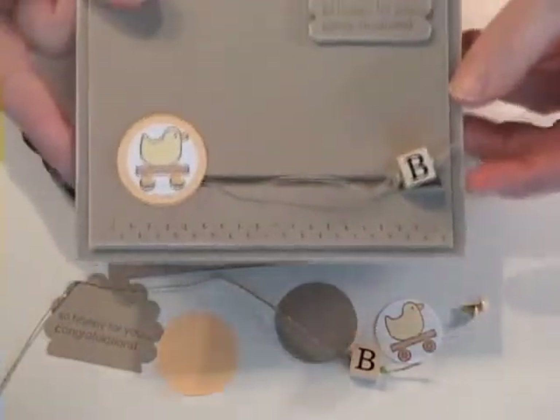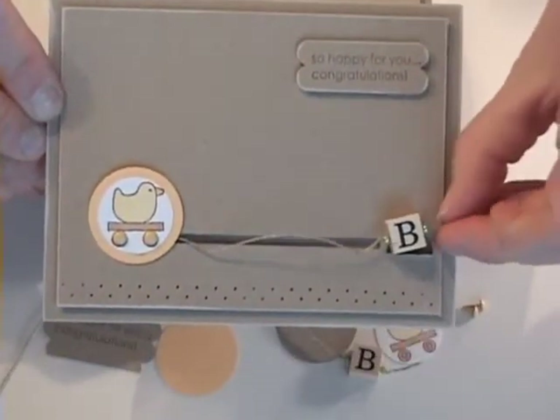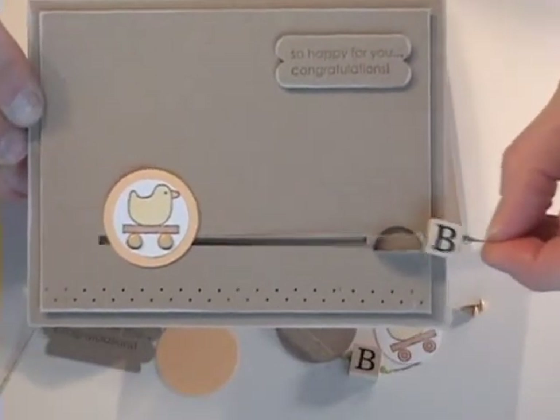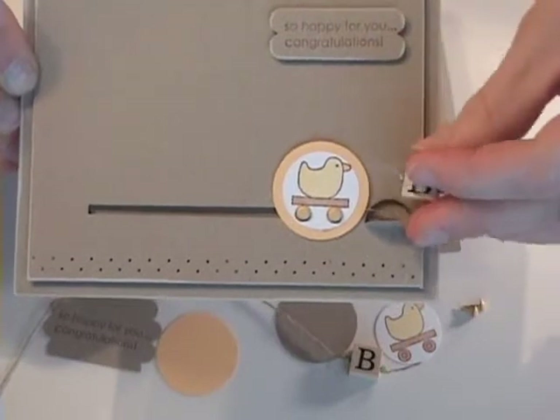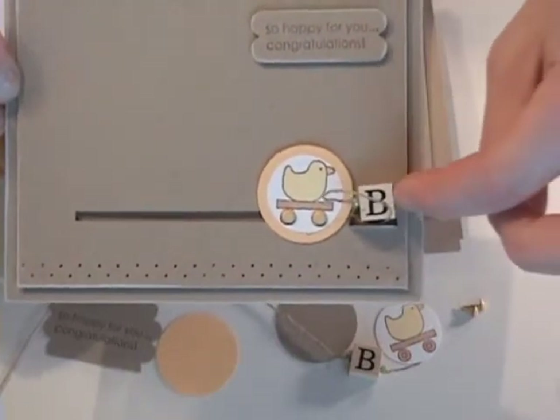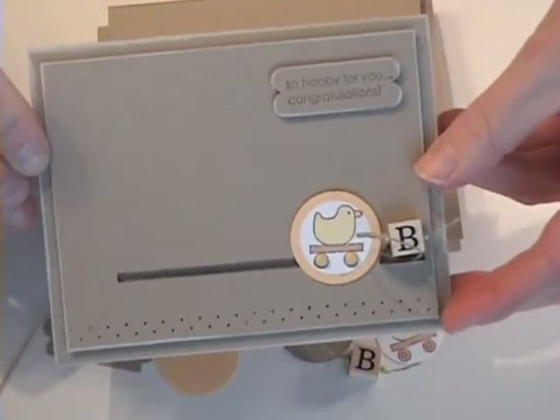I'm going to show you how to make this cute little baby card using the new Level 3 Hostess set from our catalog. It's actually just meant to be a little pull duck that slides along the card, and I'm using the slot punch here to make a little handle or a little shelf for the bead to sit on. So let's get started.